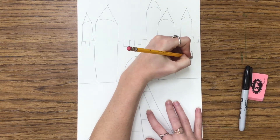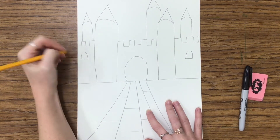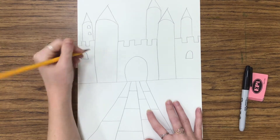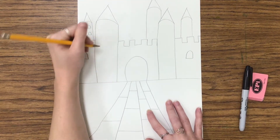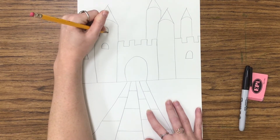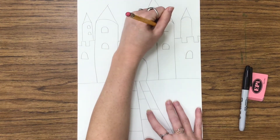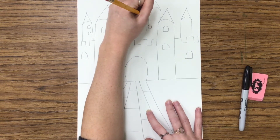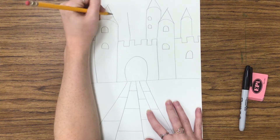I'm going to add some windows, so I'm drawing a straight horizontal line and an arch to connect them. I'm drawing some little windows on the back castle piece, and some bigger windows on the front of the towers.